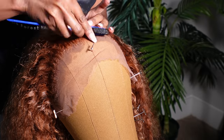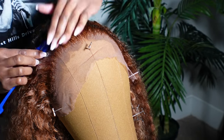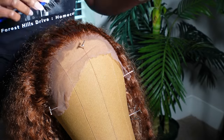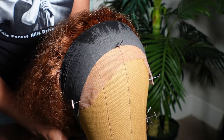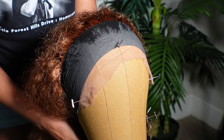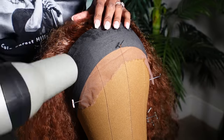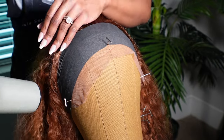Next we're going to use our ZLA flattening soufflé and go ahead and lay down the front of the wig, then brush out all those little tangles up in the front. Then we're going to use our rabbit strips and lay it down flat. I like to leave it on there and then use a blow dryer to dry it down quickly, otherwise you'll be waiting all day for this wig to dry and we ain't got time for that.